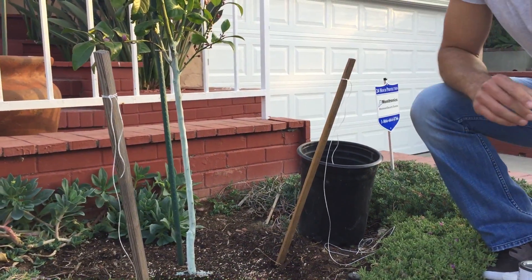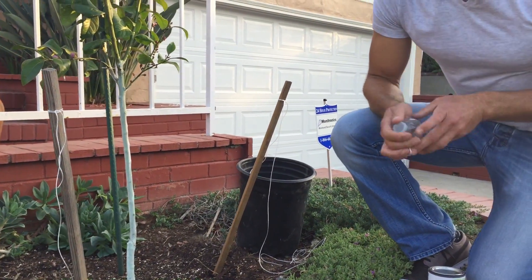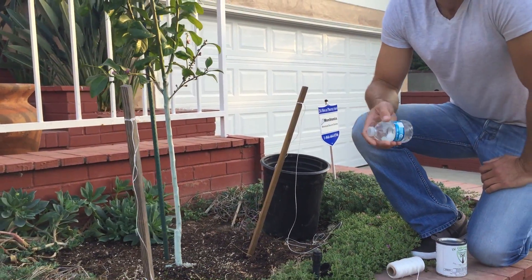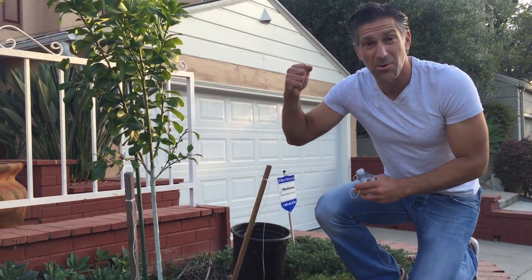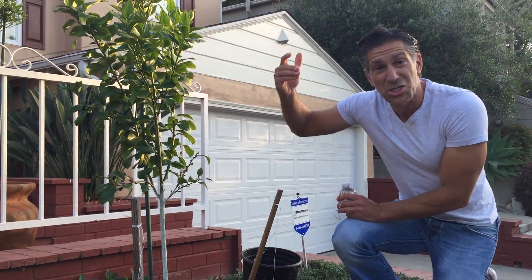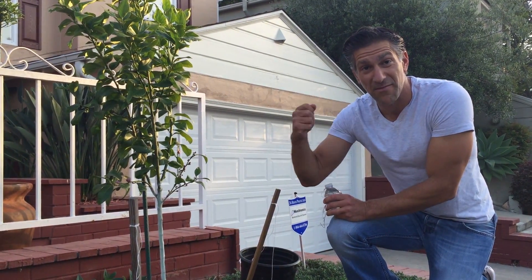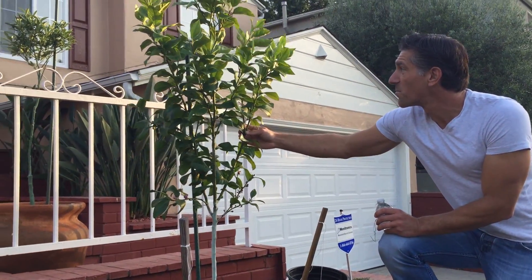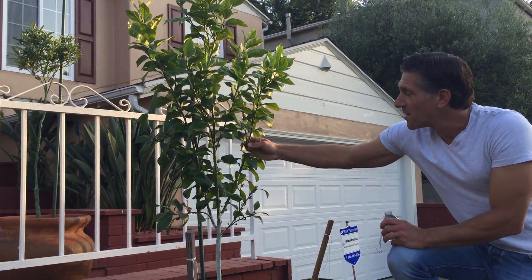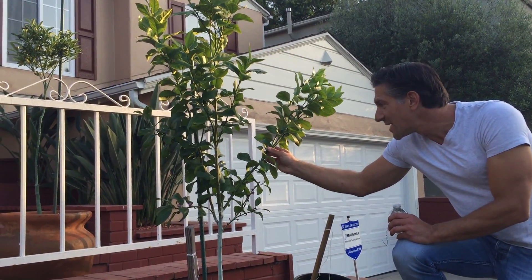What we're going to do over here is we're going to actually support the tree. A technique that a lot of people use is weights on your fruit trees — instead of buying garden weights, you attach them to bring your tallest apical or high shoots down. For example, here you can see a branch that's going straight up, and what you'll do is attach a weight to help bend it down.